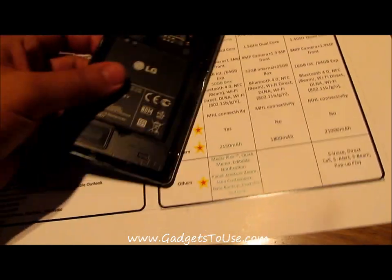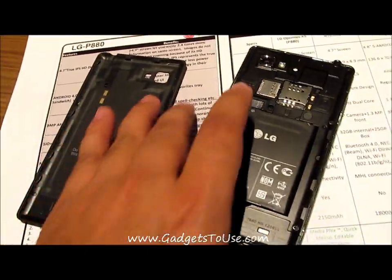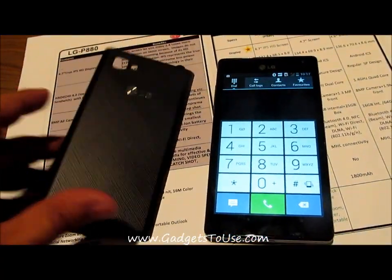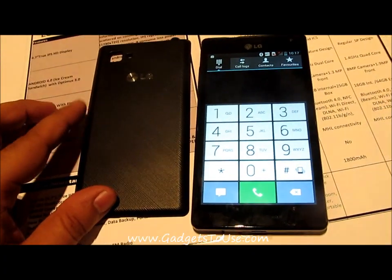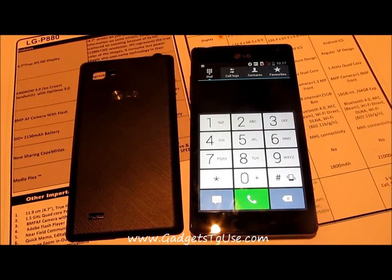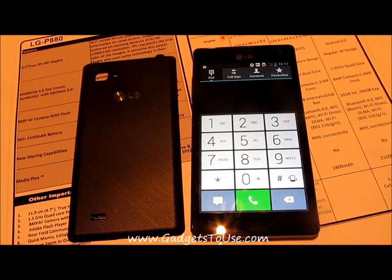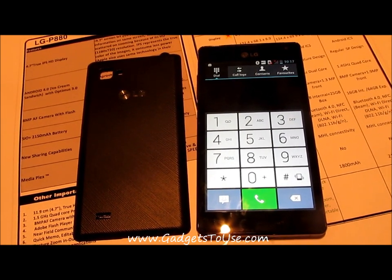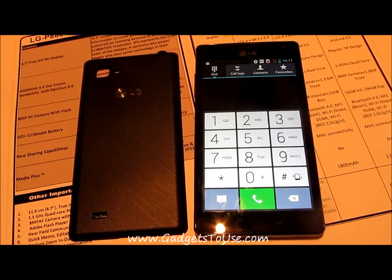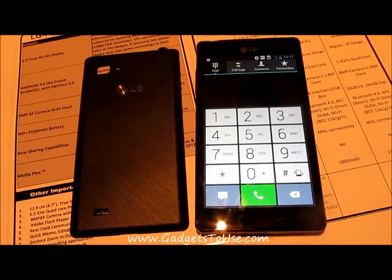That's all from us regarding the quick review of the LG Optimus 4X HD. This looks like a good phone and we will come up with a detailed review soon. Thanks for watching — if this video helped you, please click the like button and subscribe to our YouTube channel if you want to watch more videos like this. Hope to see you in the next video!